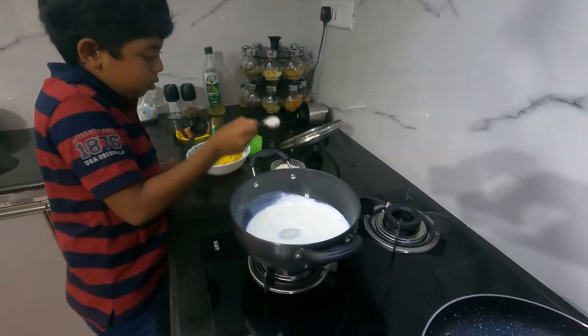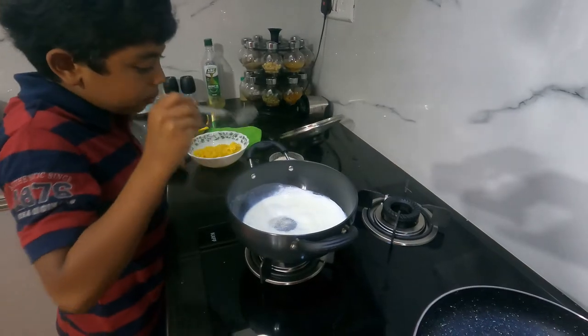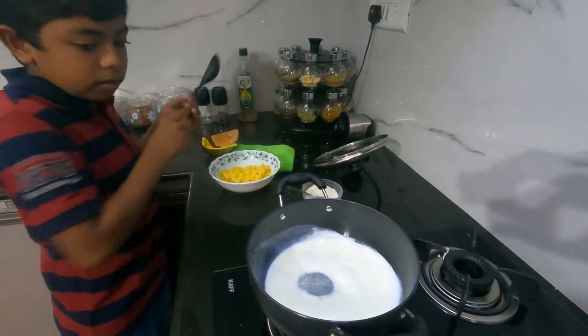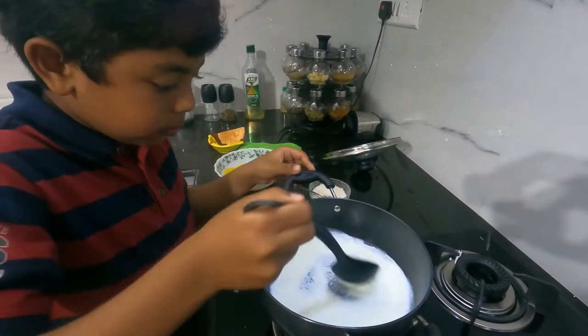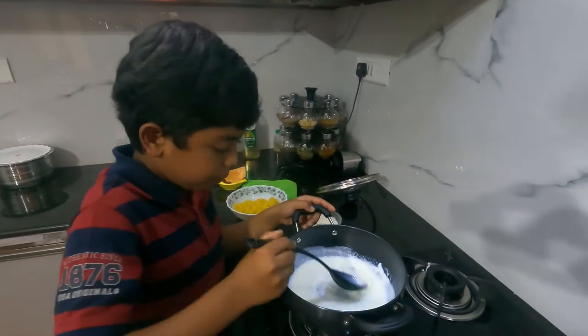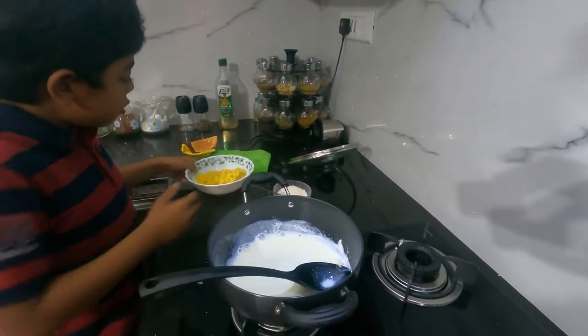One, two, three, four spoons of sugar. Then we should mix it. And then we shall add the jackfruit.